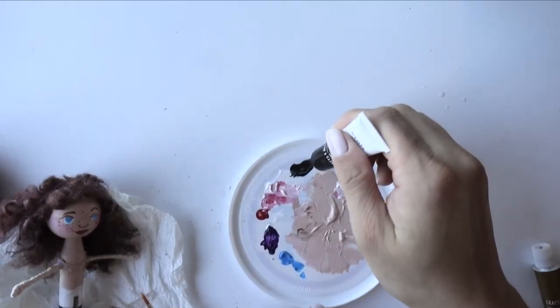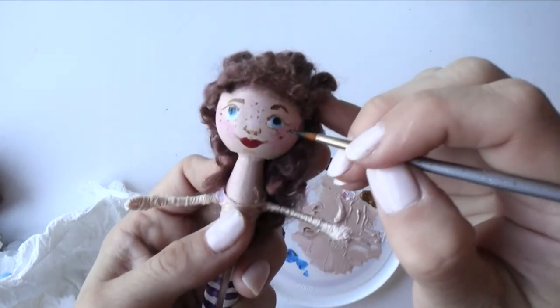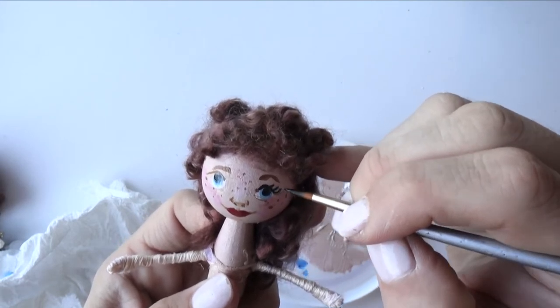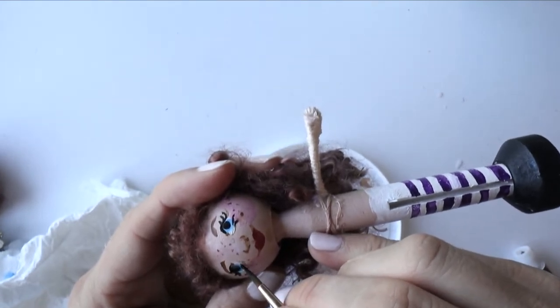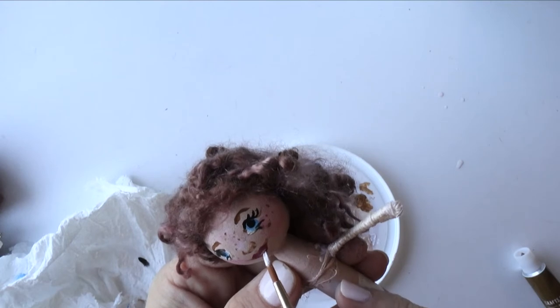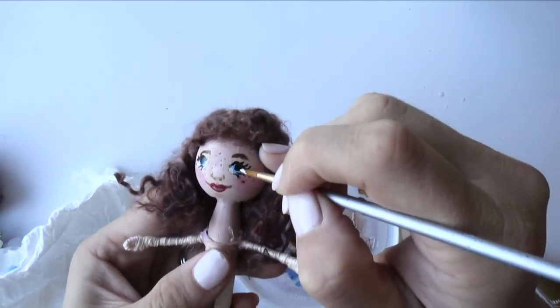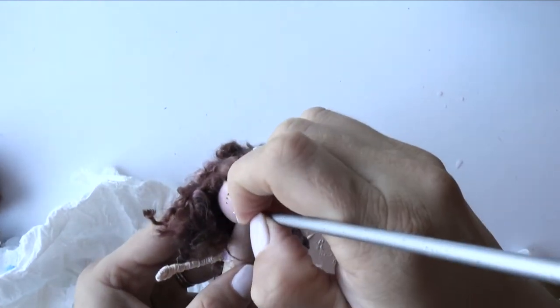Take a little bit of black and draw the eyeliner. Make sure it's dry, then add two dots in the eyes — same in the other eye — and the face is done.